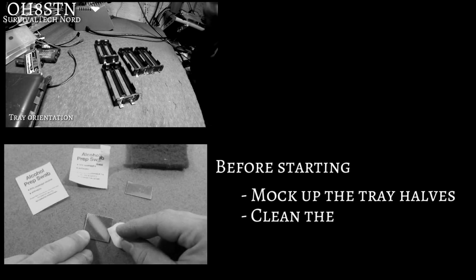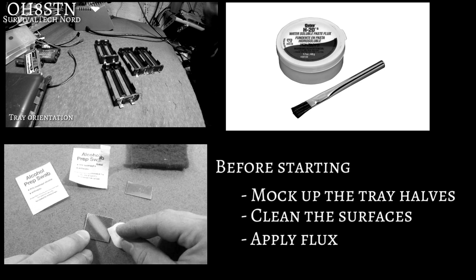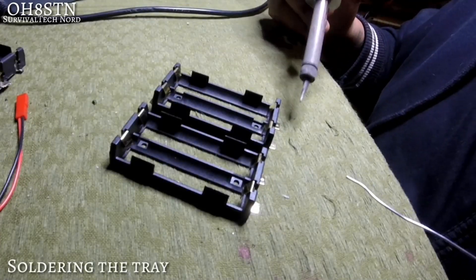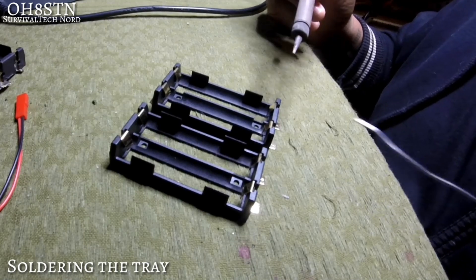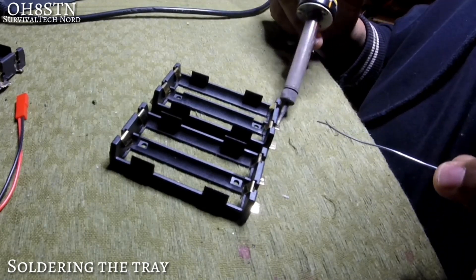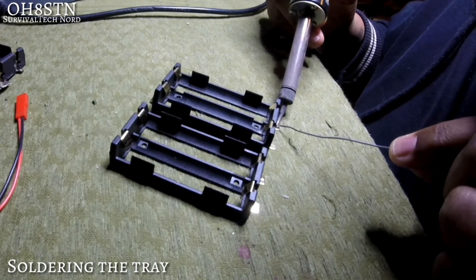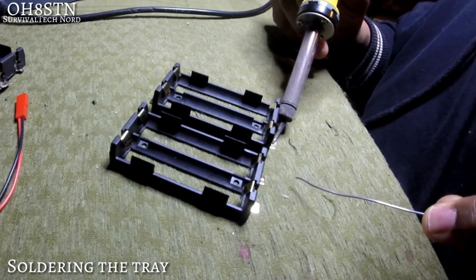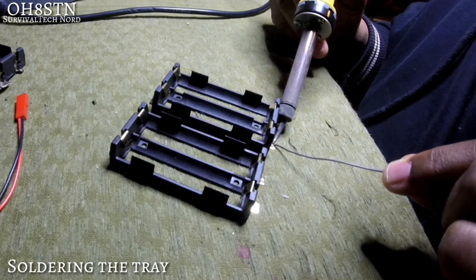So that's enough about that. Let's move on to soldering the tray together. First things first, mock up the tray halves and decide which way you're going to solder them, then clean up all the contact surfaces, and finally apply your flux. I actually ran out of flux when I was making this video, so I'm doing this the old-fashioned way. Still, tinning your contact surfaces before you get started with the actual build makes everything much easier to do.